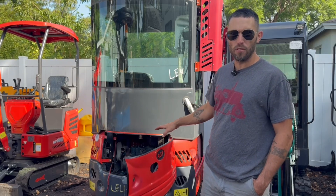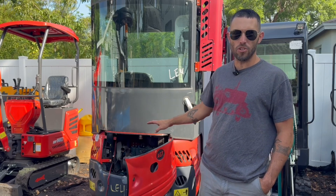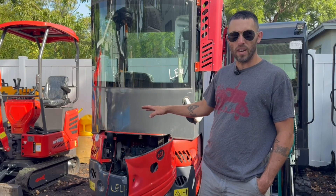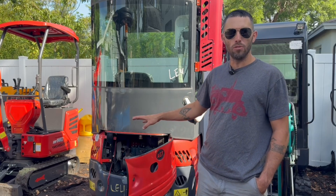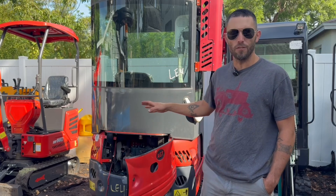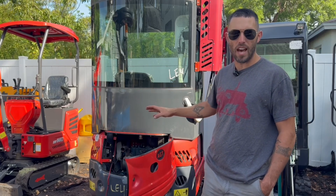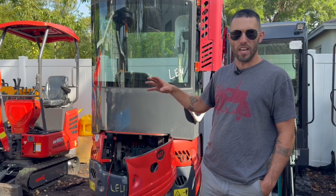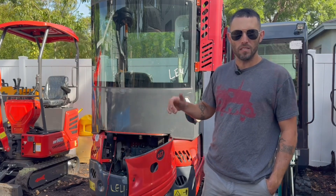So what we're going to do is talk briefly about the situation we found ourselves in and the best workaround for it, and go ahead and get this machine able to run the AC at full blast the whole time. Because that's what you buy this for — to have the comfort of the cab and the air conditioning without the drama of the battery going dead and all that other stuff. So let's get to it.